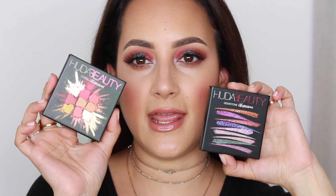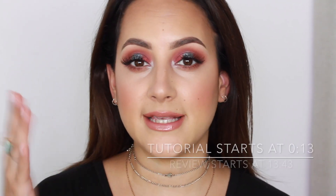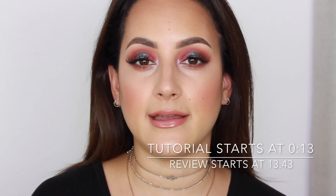Hi and welcome to my channel! Today I did this eye makeup look using the new Huda Beauty Gemstone Obsessions and the Coral Obsessions palettes. I skipped the base in this tutorial and went straight to my eyes to save time, because I really wanted to focus on these new palettes. I tried my best to use shadows from both of them. If you want me to do more tutorials using these palettes, please comment down below.